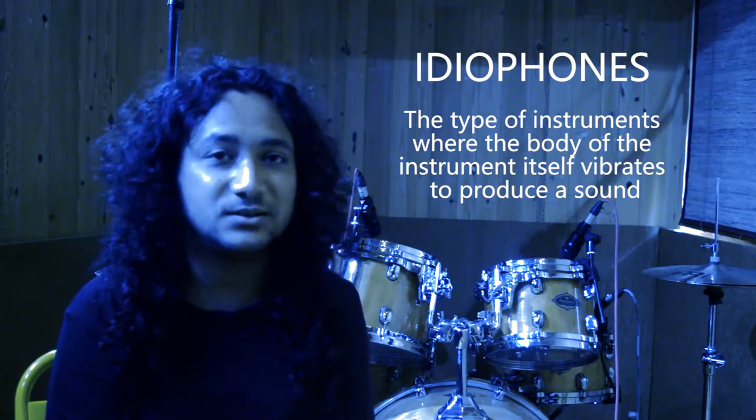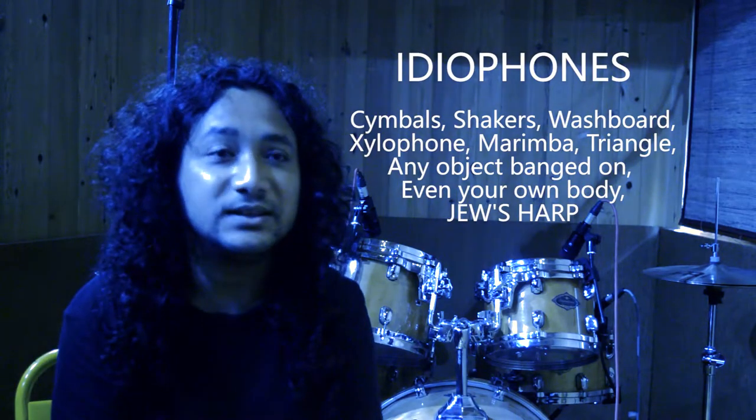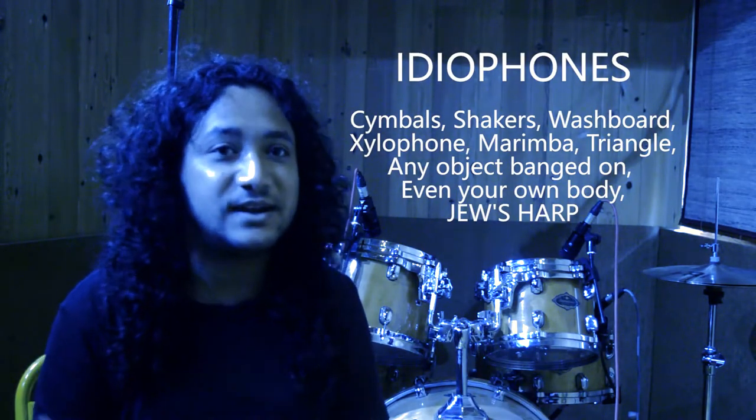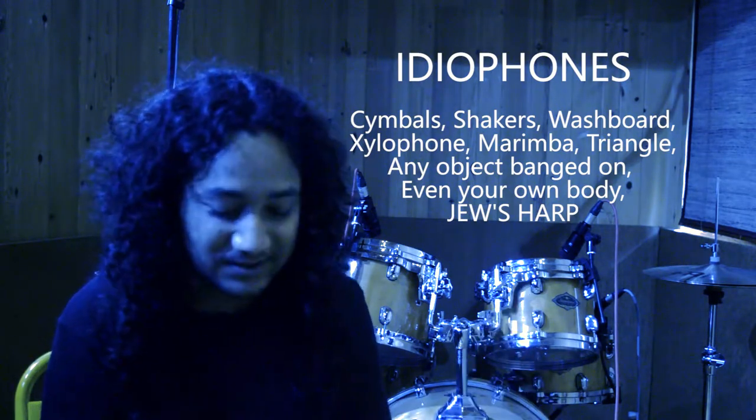There are so many other little cymbals and little kids' toys, kids' drums. These are the things. Or even if you hit a chair or something, that becomes an ideophone. If you hit your own body, you become an ideophone, right? So the Jew's Harp is a type of ideophone where the body itself vibrates.